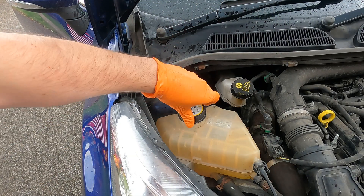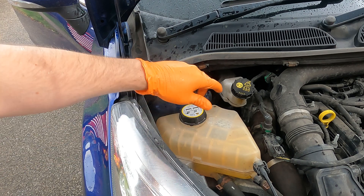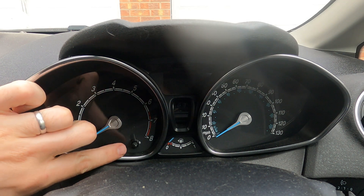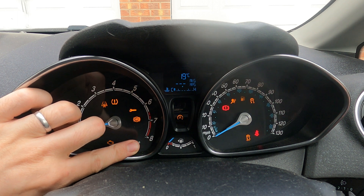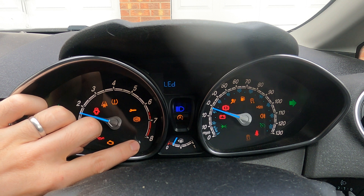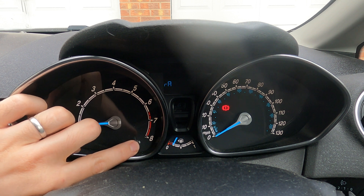Once you've done that, pop the cap back onto the expansion tank. I'd recommend going for a quick drive and then rechecking the minimum and maximum mark on the expansion tank. Now once you've done this job, there's a way of seeing what temperature your engine and coolant is running at in detail. With the engine off, press and hold down the trip meter reset button, then switch the engine on. Keep that button pressed until the word 'test' comes up on the display. You can then take your finger off and keep pressing the trip meter to go through the various options — this is basically a diagnostic menu which allows a Ford technician or any garage to do detailed analysis on the car.